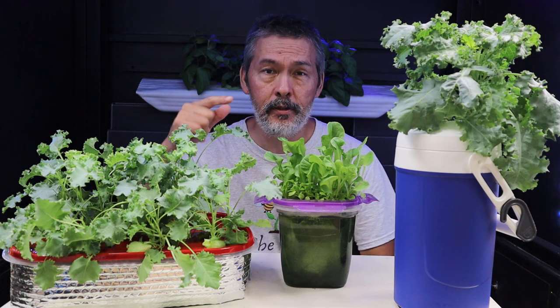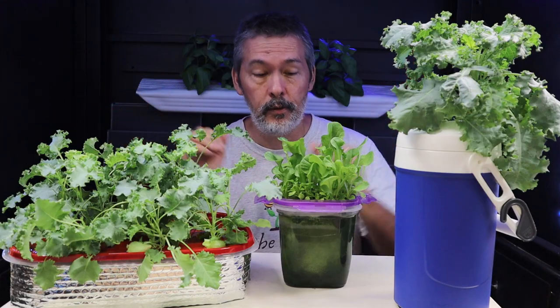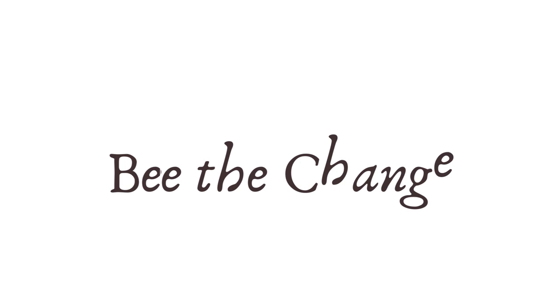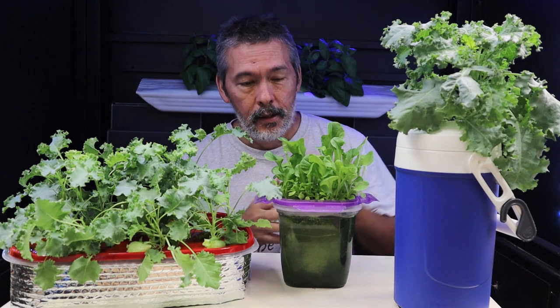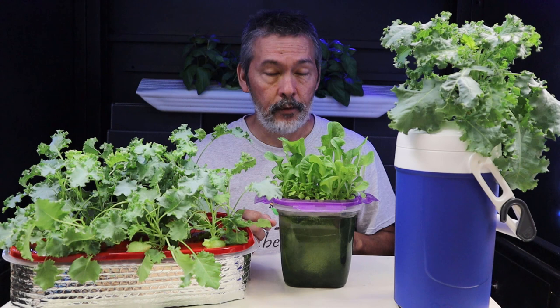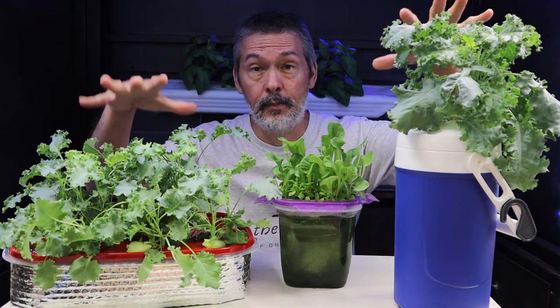Welcome to Keep on Growing, where we teach you the easy and inexpensive ways to grow some of your own food. Stick around to the end because we're going to talk about this hot mess here and I've got some exciting news for you too, but to start off with I want to give you some updates.